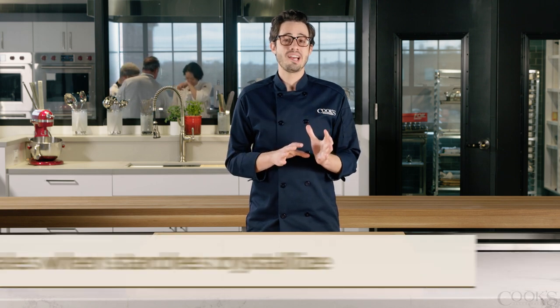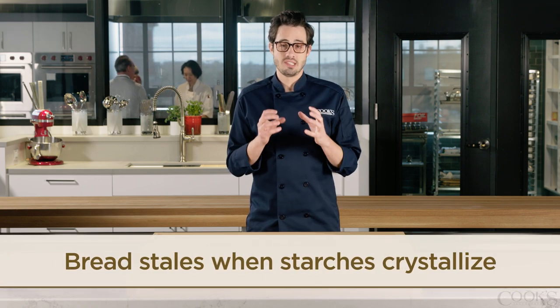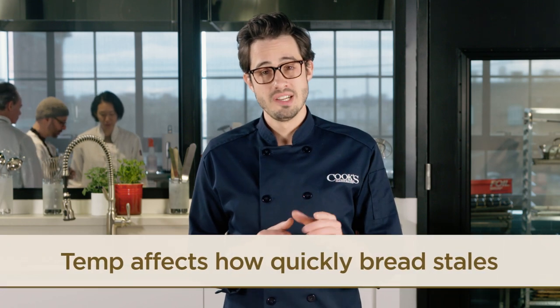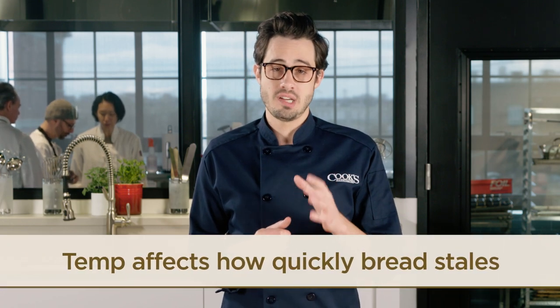Bread stales when starches crystallize and incorporate water into that crystalline structure, causing the loaf to harden. It turns out that storage temperature dramatically affects how quickly this process happens.